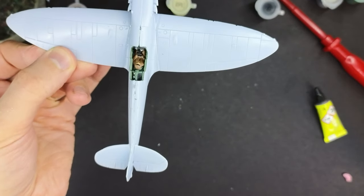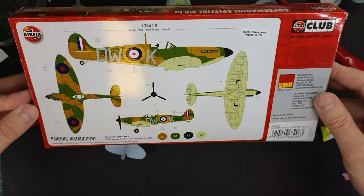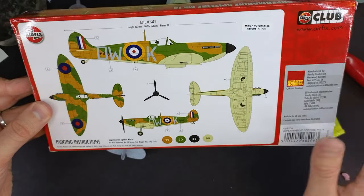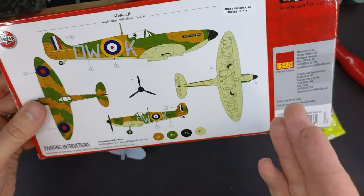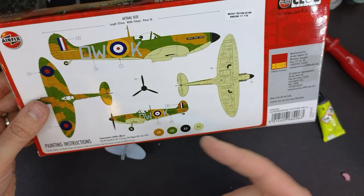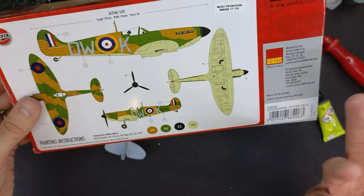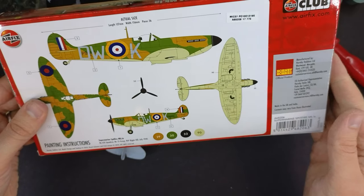So our Spitfire — the painting instructions come on the back of the box. As I mentioned in the first episode, make sure you keep hold of this because you're going to need it later. As you can see, we were given four paints included in the kit. We're going to paint our propeller in black, our undersides in this sky colour, and we've got brown and dark green on the tops.